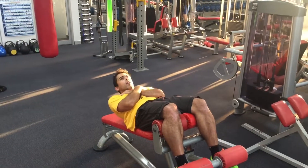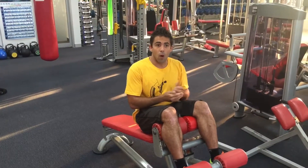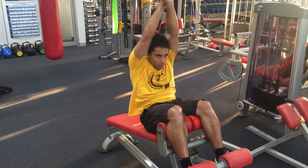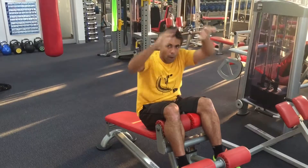Activate your core and go up. If you want to make it harder rather than adding more decline, try placing your hands over your head like that — roll and go up.